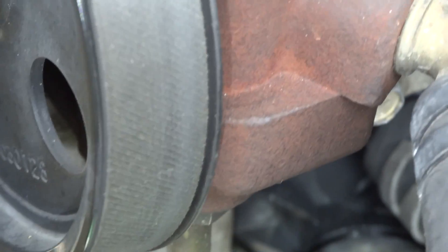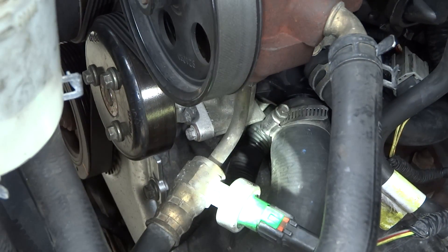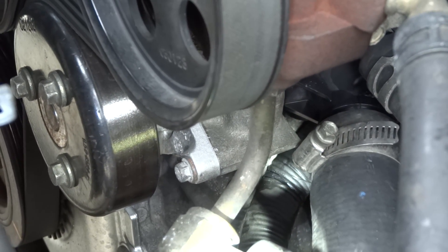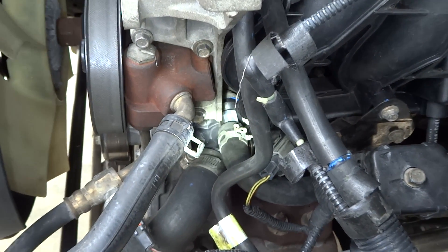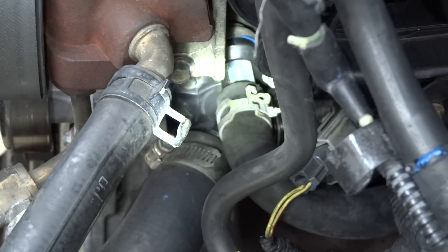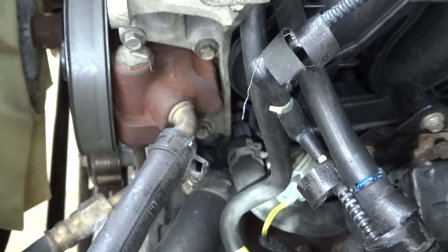Another way is to look below it. You can see the wiring harness right there — that also has some kind of coolant on it. Chances are you're going to have more than one connection on the thermostat housing, so just check those out also. Follow them wherever they go and feel for any kind of leaks.